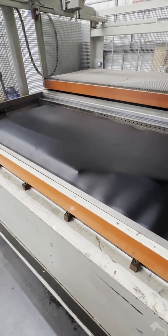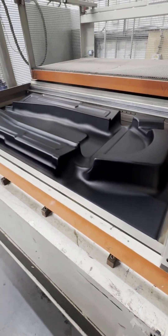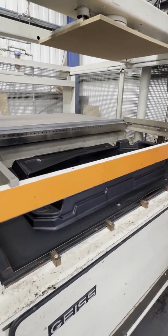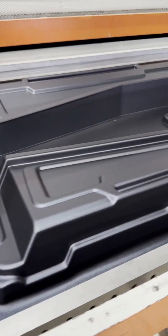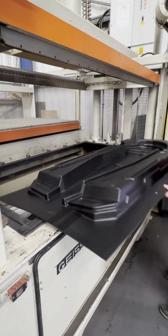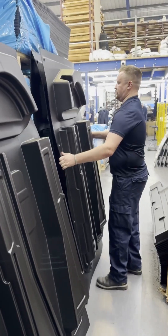We source only high-quality thermoplastic materials chosen for durability and reliability. These sheets are heated until they reach just the right pliable state. Then, the mould rises beneath the sheet and a powerful vacuum removes the trapped air, pulling the material tightly around every contour.